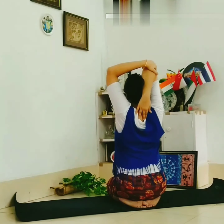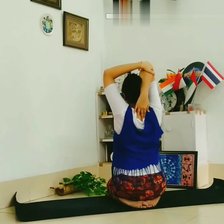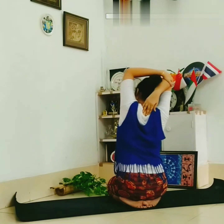Put your hand right back to your neck, and stretch — hold your elbow and stretch one by one, both sides.